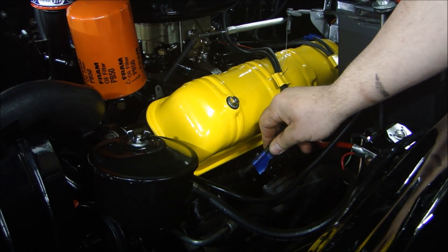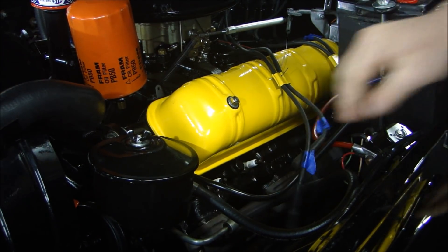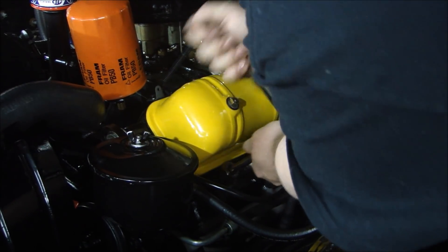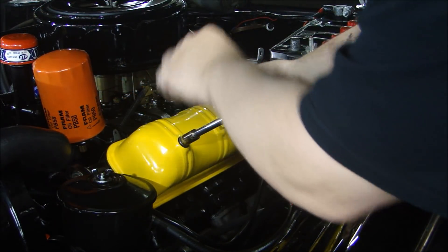I'll start by marking my spark plug wires so I can put them back in the original spot — it makes it easy to do. And I'll take my spark plugs out. Now the valve covers.